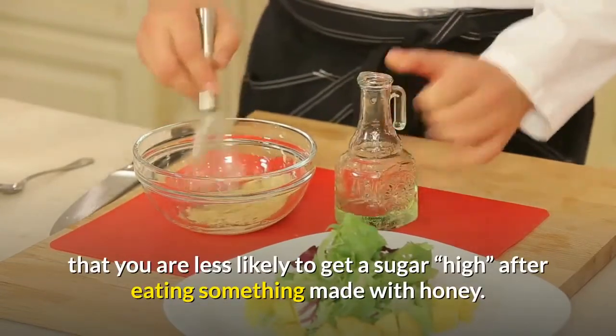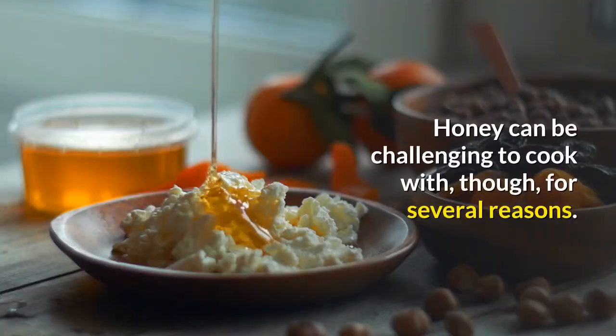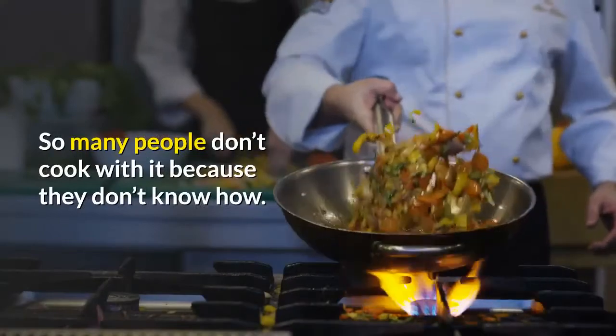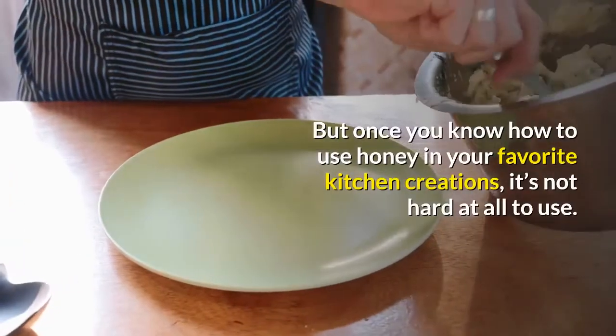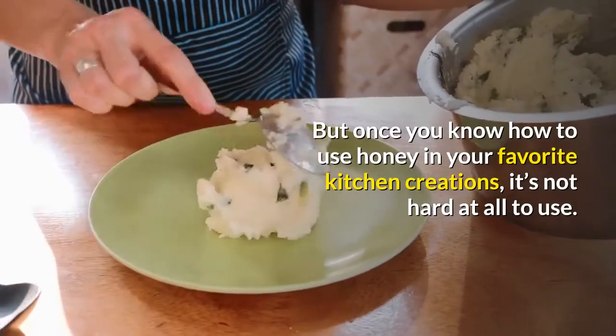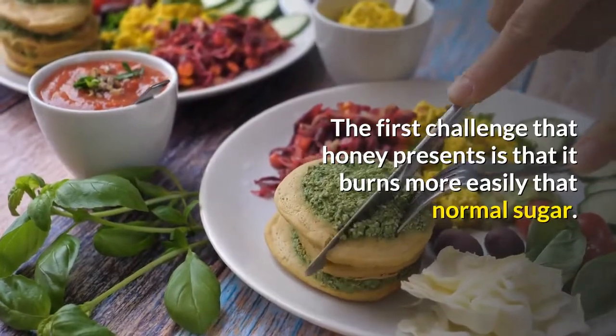Honey can be challenging to cook with for several reasons, so many people don't cook with it because they don't know how. But once you know how to use honey in your favorite kitchen creations, it's not hard at all to use.